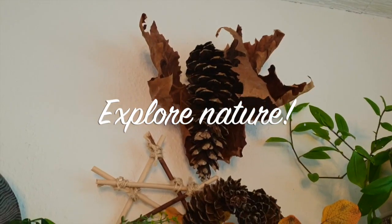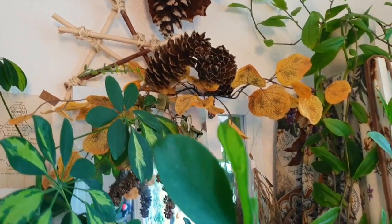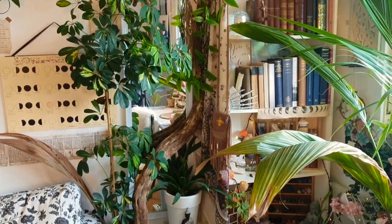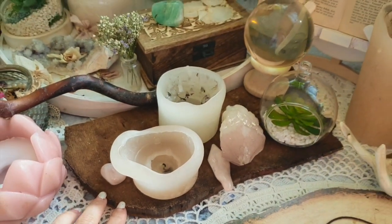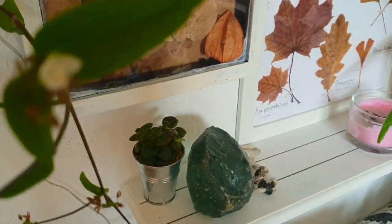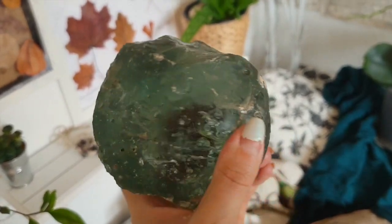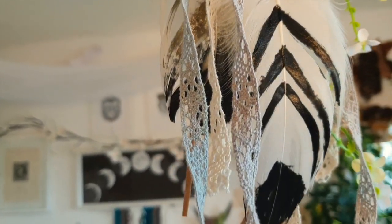Tip number four: explore nature. Go and explore your surroundings — nature is the best supplier. Pine cones, dry herbs, leaves, flowers — you can find everything. Like this gorgeous piece here that I think might be a wooden branch, or this adorable wooden board. I found both in the woods near me. Place some dry flowers and leaves under glass and create a herbarium — it is so easy. This big chunk of glass is surely man-made, but I also found it outside and of course I had to drag it home. Here I have some swan feathers I found near a lake that I painted with nail polish.